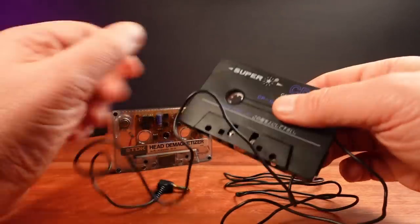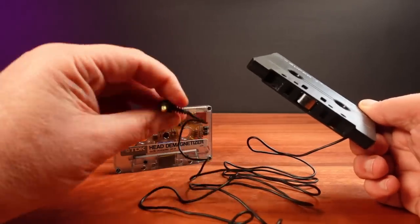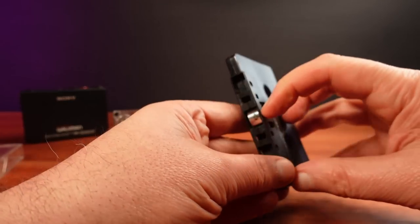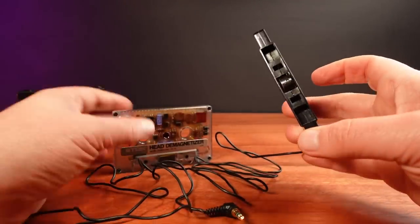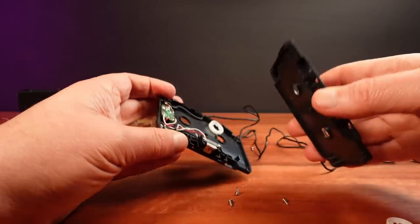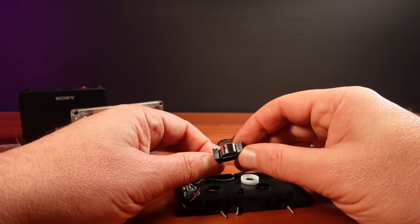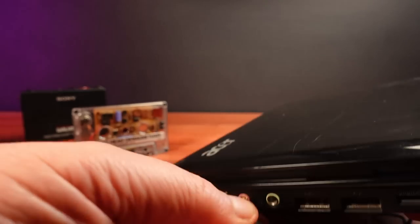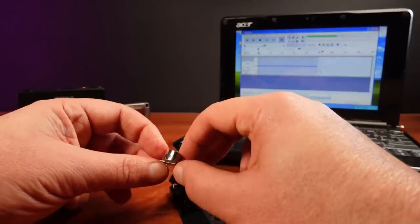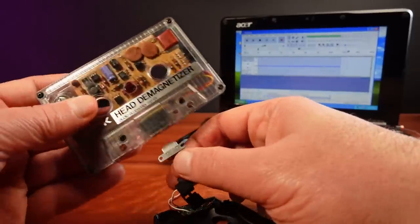To test this I'm going to use this CD tape adapter, which has a head in it. These are normally used to feed audio from a CD Walkman into a car tape deck. For this test I'm going to use this adapter to feed the demagnetiser signal into a computer and record it. I need to take the adapter apart to get the head out for this to work. To record the signal I'm plugging the adapter into the mic input on this laptop, then running Audacity to grab the actual signal. It's just a matter of pushing the head into the demagnetiser to activate the process.